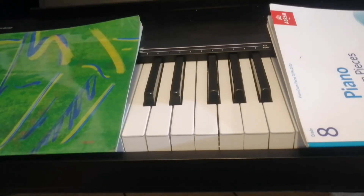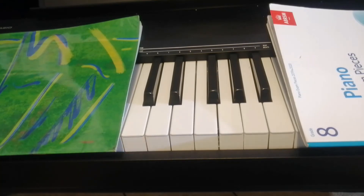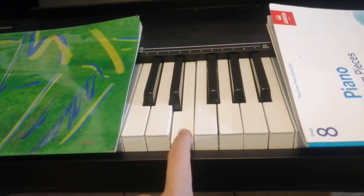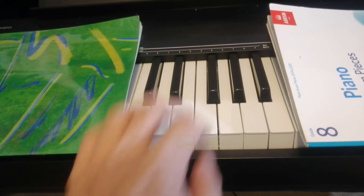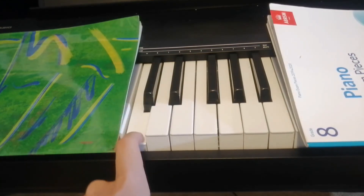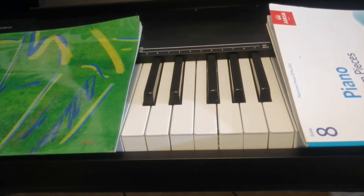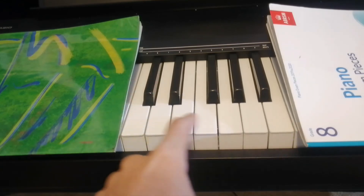So before we move on to the black keys, let me just show you what you can practice if you're not familiar with the notes. You can just take these 3 notes — E, D, C — and practice those. Then move on to maybe 5 notes: G, E, F, C, D, G, E. Then after that, add 1 or 2 more notes depending on your progress. Then you can start with all 7 of the white keys.